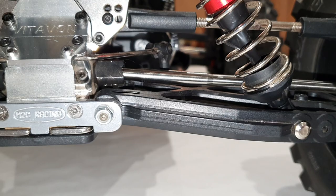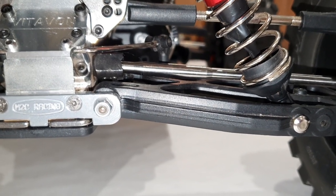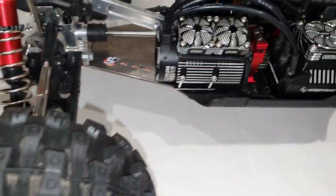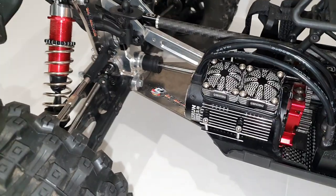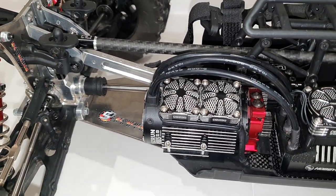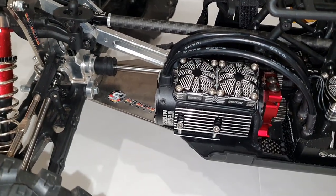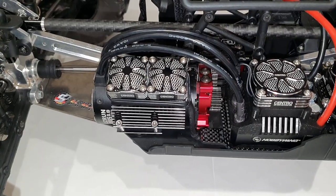Longevity-wise, titanium doesn't last quite as long as steel for wear, and Scotch Parts even mention this whenever you're buying it. You need to make sure you've got the right grease in them — that would be a dry grease, one that's Teflon-based with a kind of waxy feel. If you use that, it doesn't tend to pick up as much grit and dirt as silicone grease would.